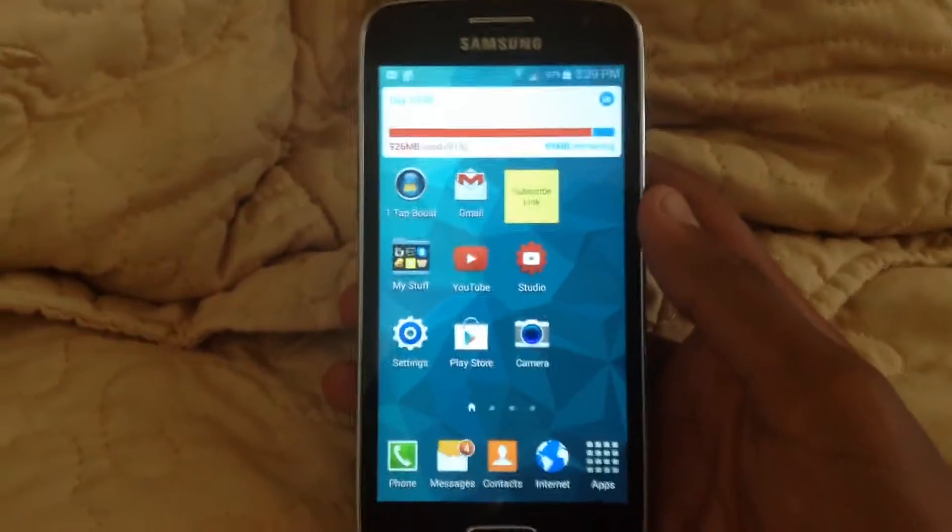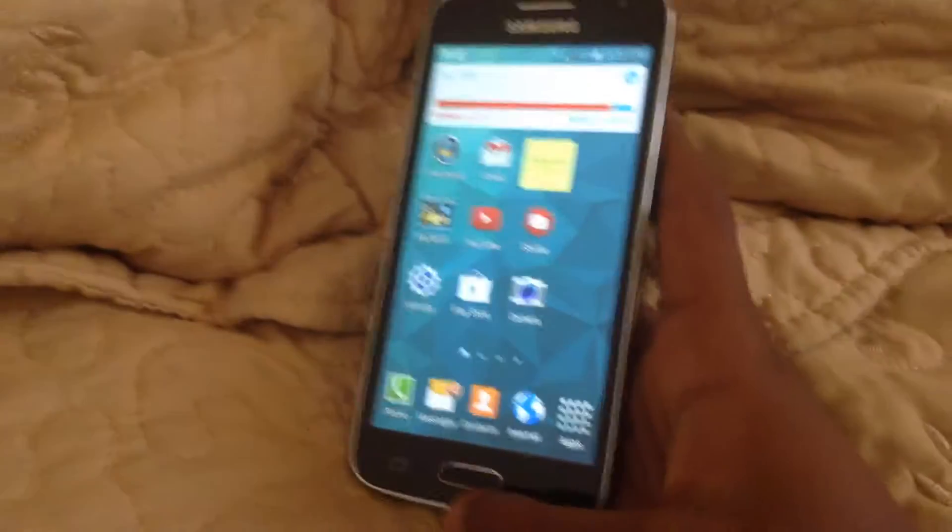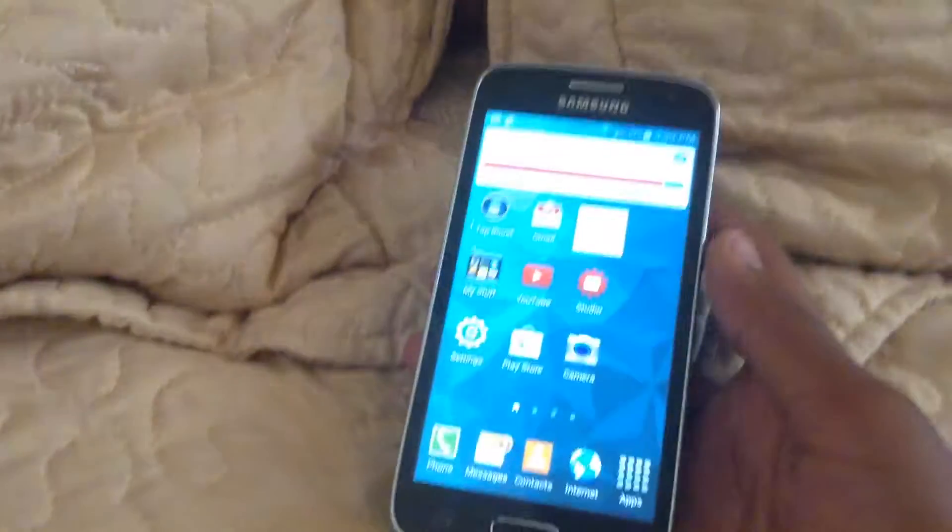What is up guys, this is Silver Heels Gaming 21, and this is a video on how to take a screenshot on any Samsung device.